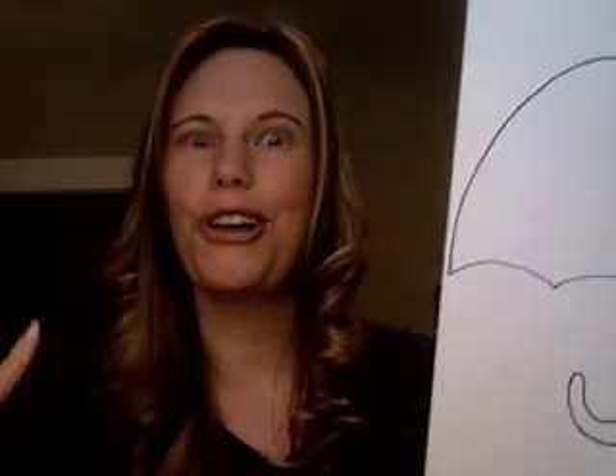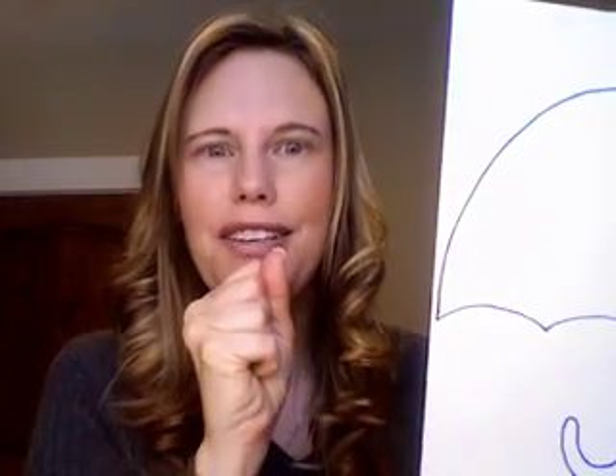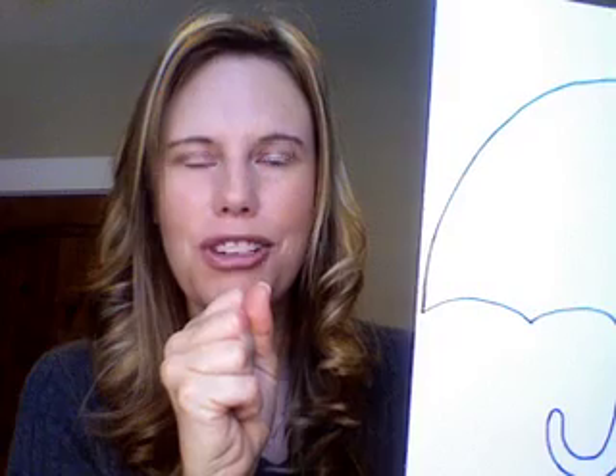Umbrella starts with the letter U, so we will do some fun activities with an umbrella where we can blow through a straw into some water and some dish soap and paint. The bubbles come up, put the umbrella on top of that, and you can see the bubbles and the color on the white paper. It's awesome.